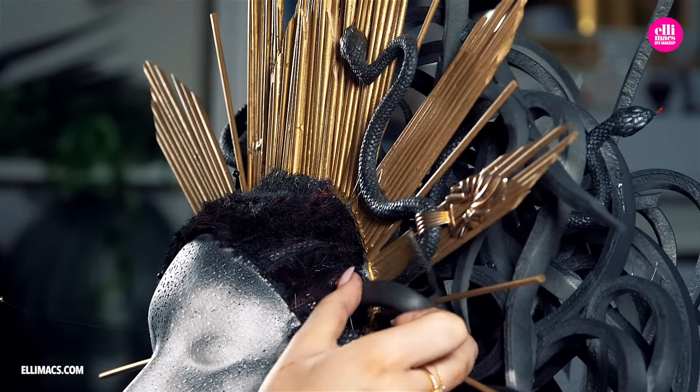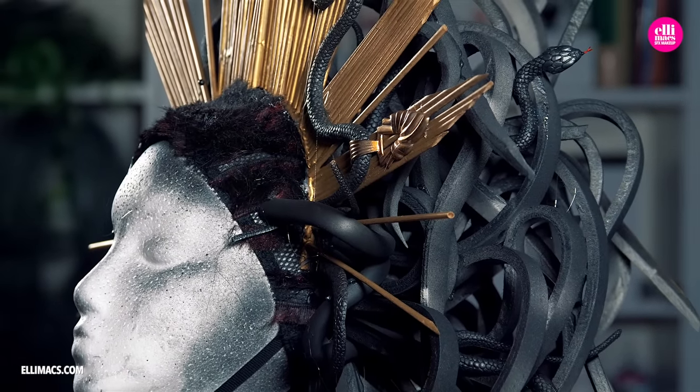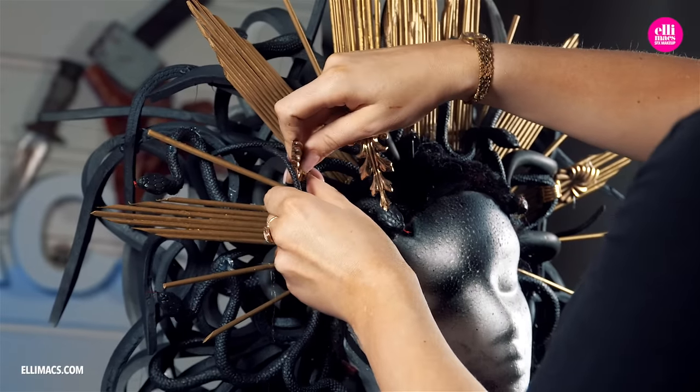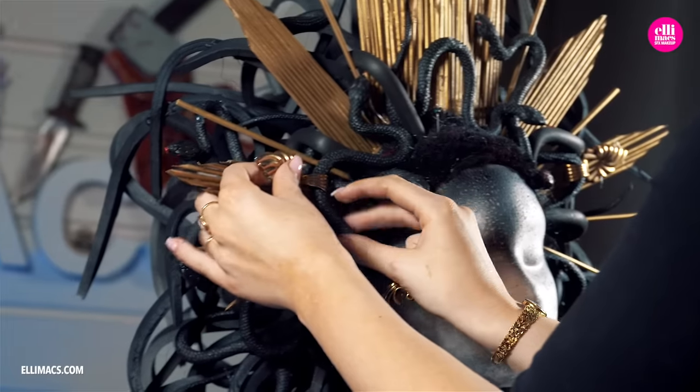Since we are on the topic of Medusa here — if you could turn one thing in the world into stone, what would that be? Would it be a person or would it be a flying pig? Tell us in the comments.